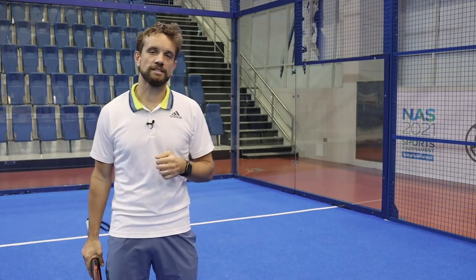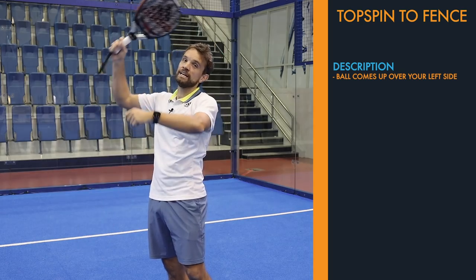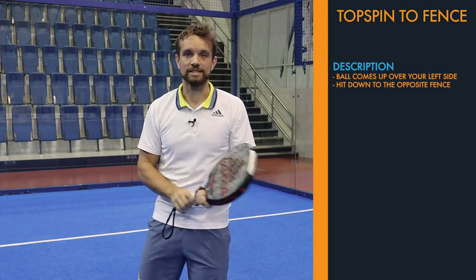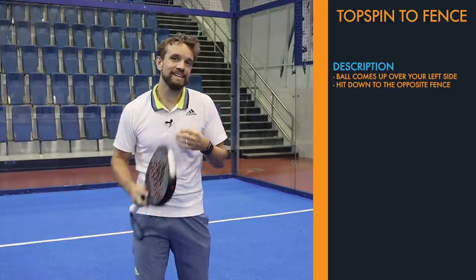Before we get started on the why and the when, let's just describe this shot a little bit more. This is a ball that comes up over the left side of your body, and you're actually going to hit a topspin smash down into the opposite fence. You can hit a smash from the bandeja or vibra position if the ball is more central, but it's a little bit more risky.